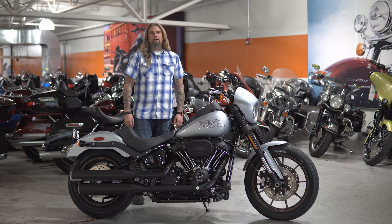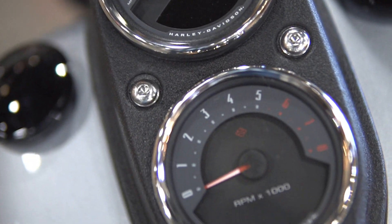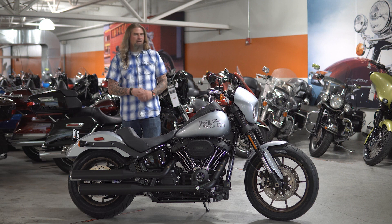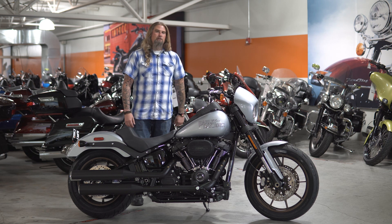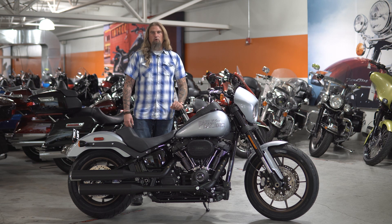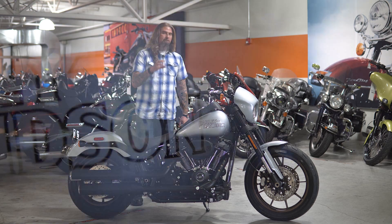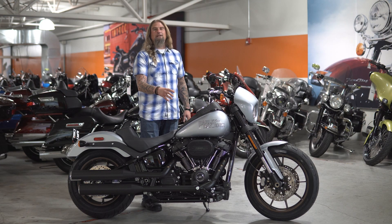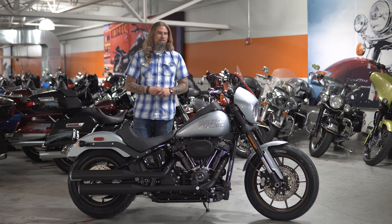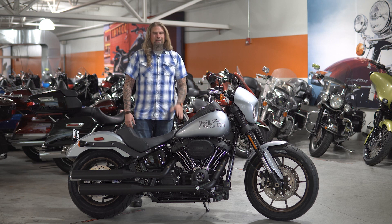Moving to the gas tank on this Lowrider S — keeping with tradition, you have the dual speedo and RPM tach on there. This is a throwback to all the Lowriders of old, and I'm a huge fan of it. This is a five-gallon gas tank, so you're going to get a ton of riding time before worrying about hitting the pumps. I also love the beautiful and simple Harley-Davidson logo painted across the tank — it really pops, and that black playing off the silver ties everything together perfectly.